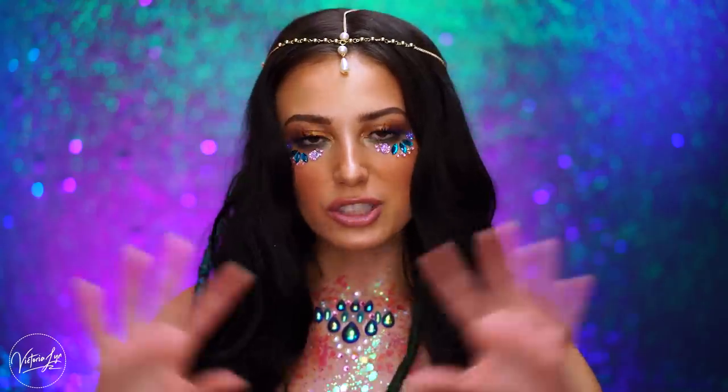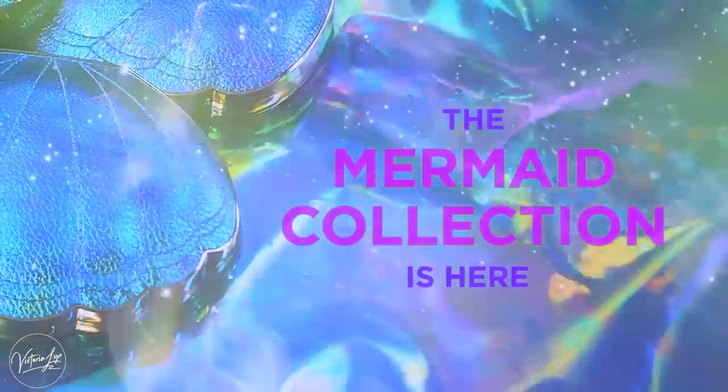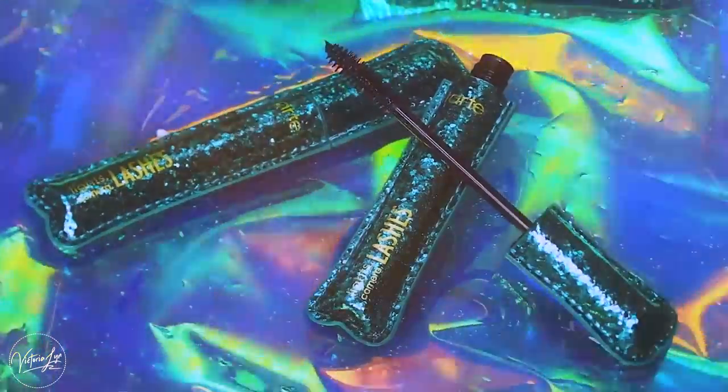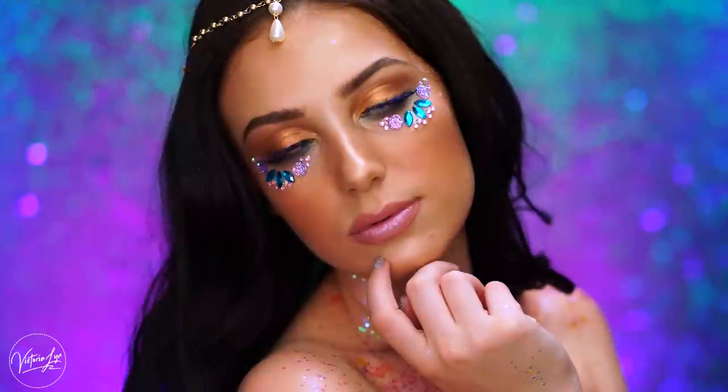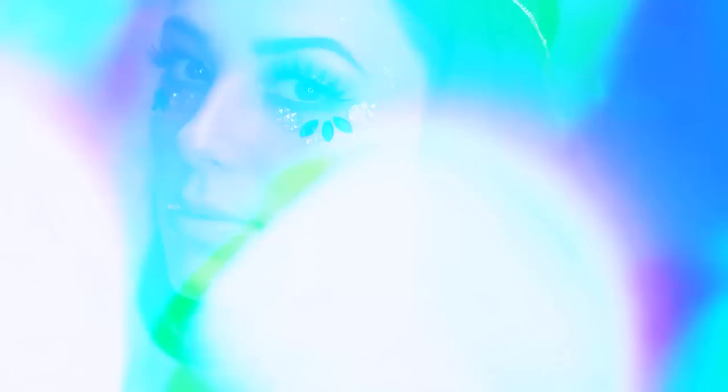Hey beauties, welcome back to my channel. If you are new here, my name is Victoria Lynn and today we're going to be talking all about Tarte's new collection, Mer Makeup. I'm so excited about this mermaid collection — Tarte has done it again. We have another magical collection to review and we have so many products to go over today.